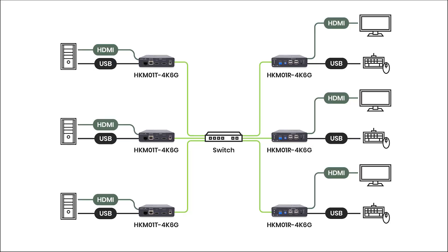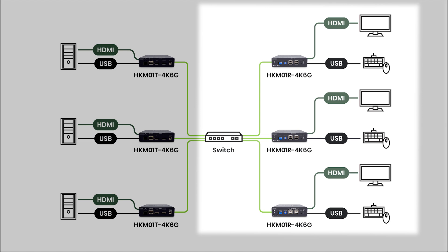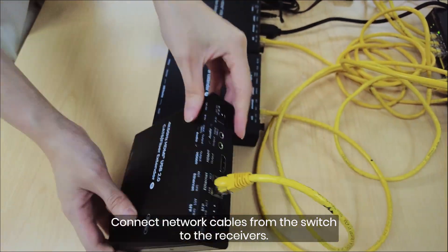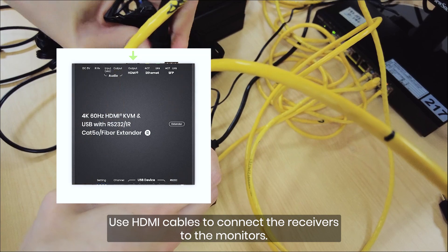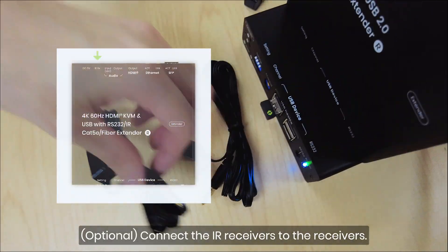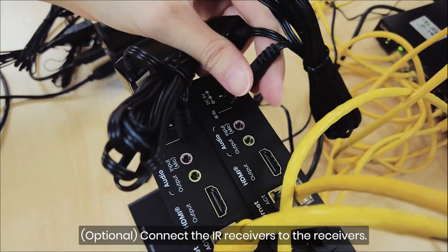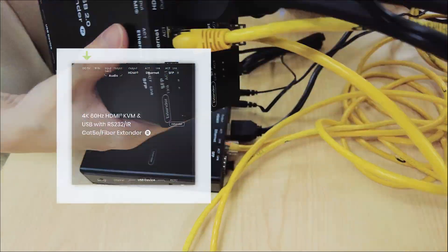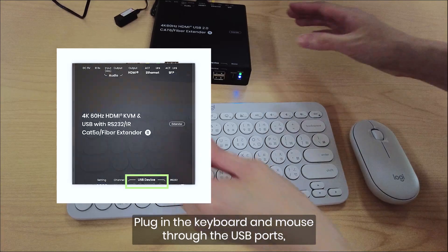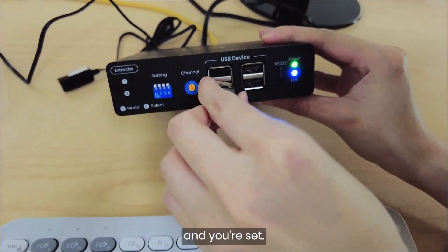Connect network cables from the network switch to the receivers. Use HDMI cables to connect the receivers to the monitors. Connect the IR receivers to the receivers. Power up the receivers. Plug in the keyboard and mouse through the USB ports, and you're set.